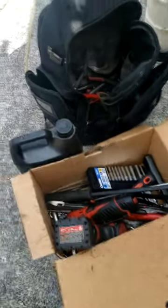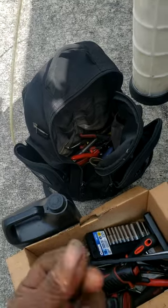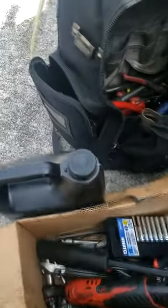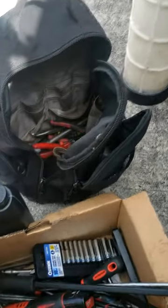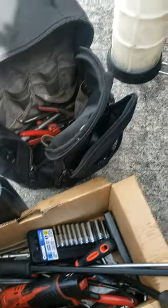Alright guys, real quick — yes, today's Sunday and technically I'm off, but I see the potential to make a lot of money. I'm about to go do an oil filter adapter house call. Remember the lady I told you about? She went on Rock Auto and got a part — she didn't want the OEM. I don't know if it's gonna be a Dorman or what.